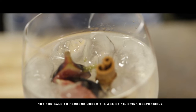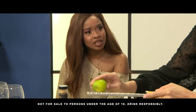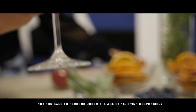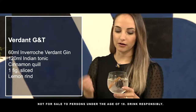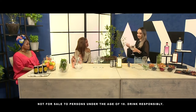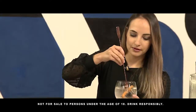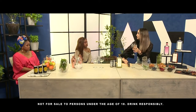You've made this G&T quite differently to Dumi's — I'm already seeing vast differences in colours and ingredients. Absolutely, our Enveroche Verdant is a completely different flavour profile to the Amber. This is our soft and floral variant, so we're looking at things that complement those flavours. The garnishes I've used here are cinnamon quills — something most people just have in their cupboards — and of course some fresh figs. I'm going to take a little bit of lemon zest as well and just drop it into the gin and give that a little stir to bring out that beautiful aroma and enhance those citrus smells.